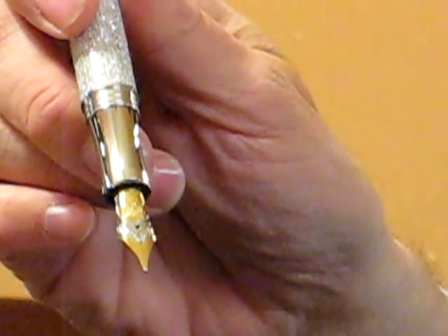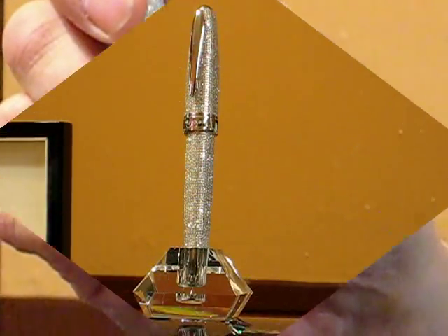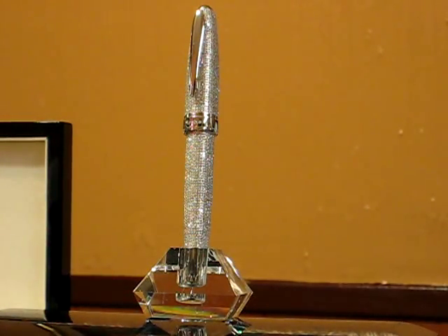The nib on this magnificent writing creation is 18 carat gold. The Le Bon Totality comes with its own crystal pen stand.